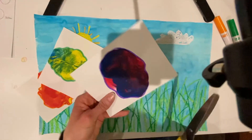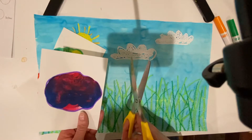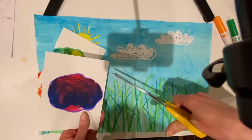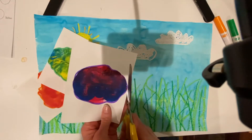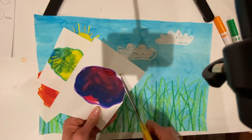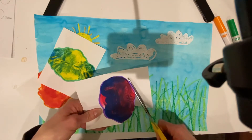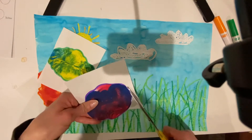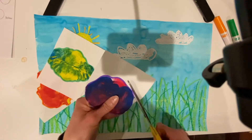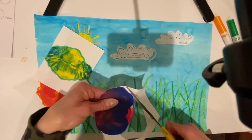Remember, when you want to cut a curved line, when you squeeze your scissors together you also are turning them at the same time, or you're turning your paper — that's what gives you a nice curved line instead of short straight lines. When you go around a curve, see, I'm turning my paper and my scissors a little bit, going around the curves, cutting right on that marker line.